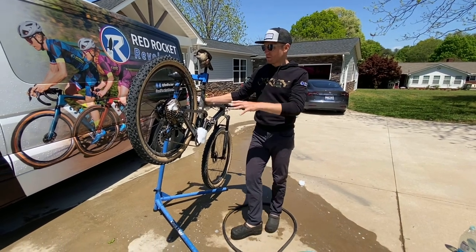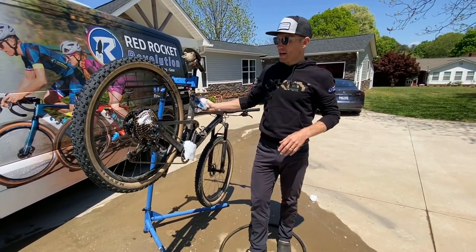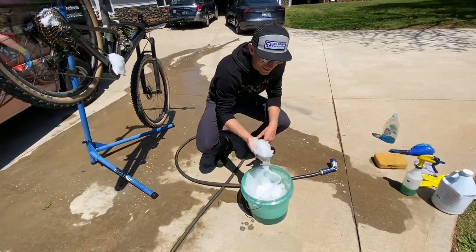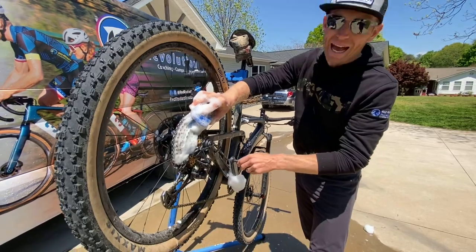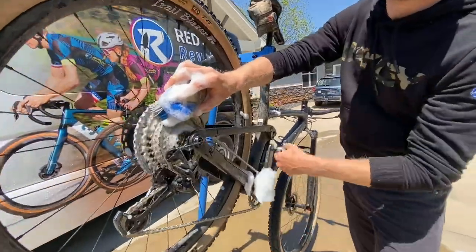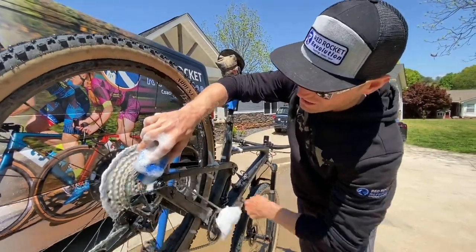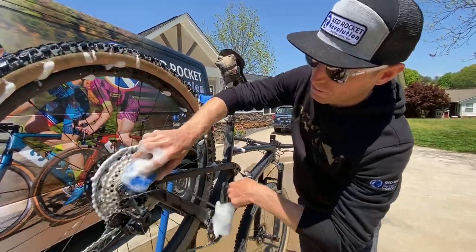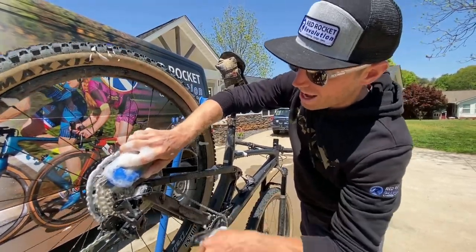Step number three: the citrus degreaser has broken down all the old lubrication on the chain and cassette. Take your stiff bristle drivetrain brush, load it up, get it a little wet, add some Dawn dish soap, and firmly apply it to the cassette while pedaling backwards. Important: do not pedal forward. A bike stand really helps here but isn't required. Really get that brush down in there — the stiff bristles are going to get everything off. Then hold it on the chain to clean the chain as well.